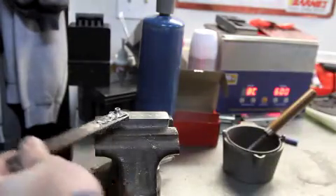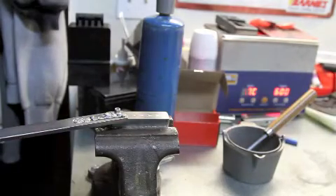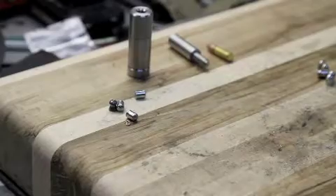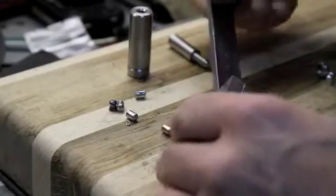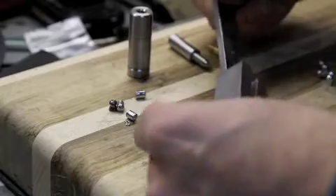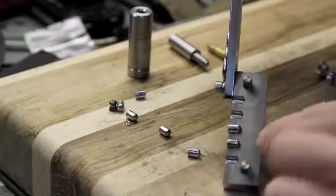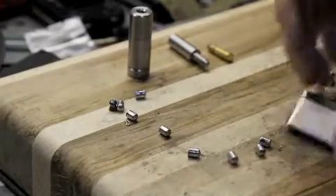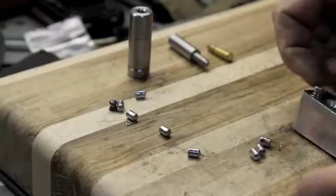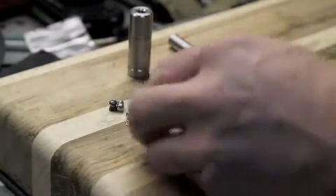We're going to cut the tops off. Okay, so here's our casting — we've cut the tops off. What we're going to do is just dump them out. These are our pellet castings. You can see them in place there, so we're just going to pull them out. We can save the extra material for the next run. So there are our little pellet casts.